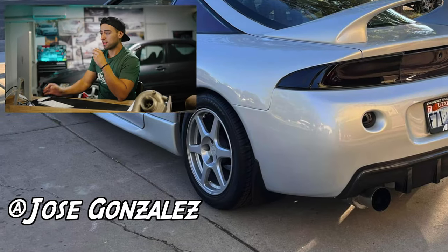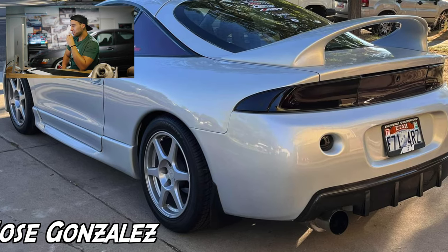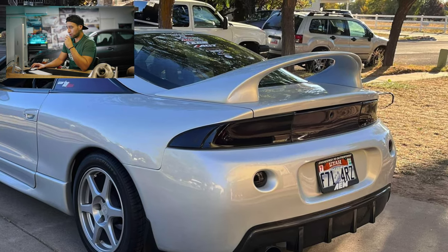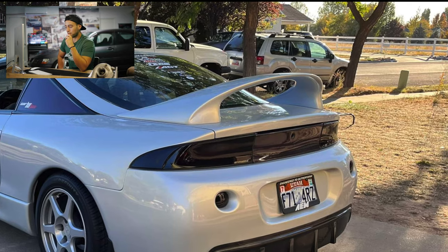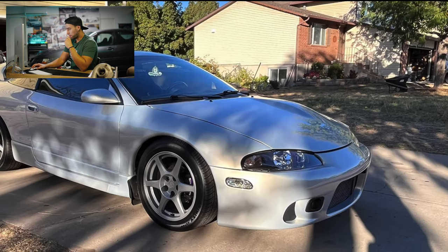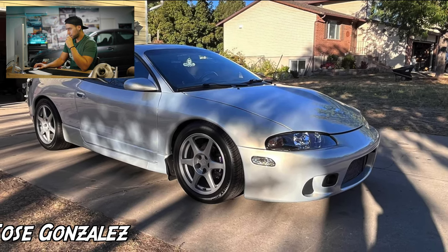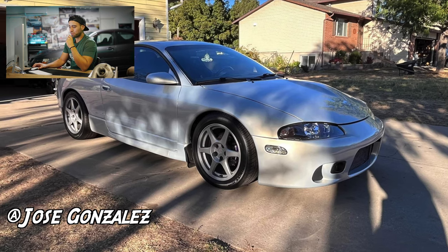Starting off with Jose Gonzalez with his Mitsubishi Eclipse GSX. Silverman and Pearl — best color on a 2G in my opinion. I do see he has some blacked tail lights, some OEM Evo 8 wheels which is a pretty popular wheel choice on the 2G DSM, a lineup of stickers in the back, and he's from Utah. It looks pretty much stock from what I can see — stock side markers. He does have the OEM mud flaps which are actually quite rare to see nowadays. I do see a front mount and some refurbished headlights. The car looks super clean.